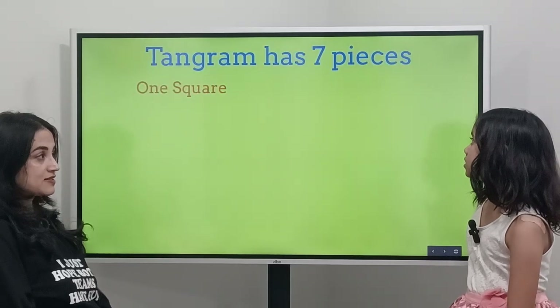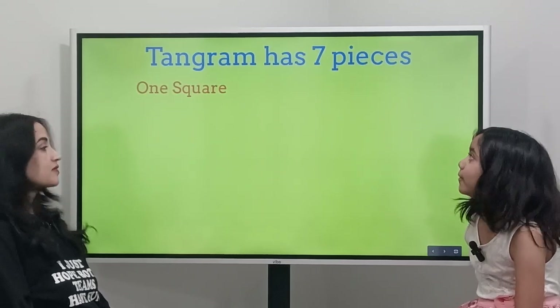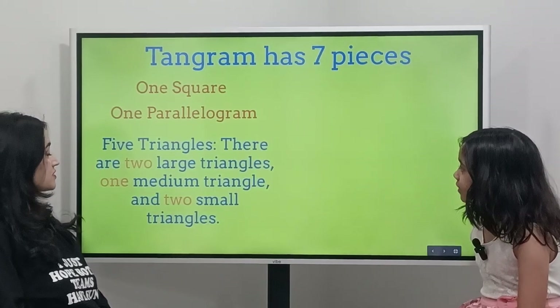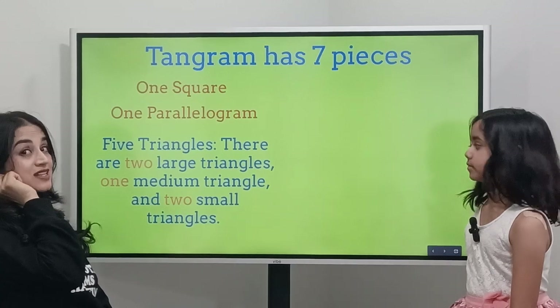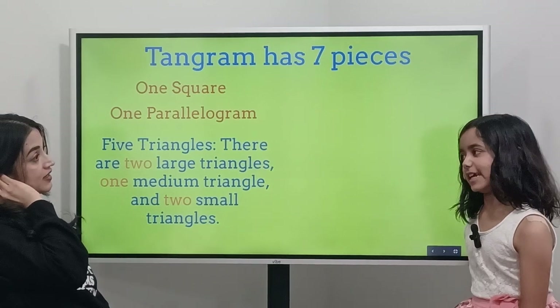Tangram has seven pieces. There's one square, and then five triangles — two large triangles, one medium triangle, and two small triangles. So we had a video before, so you can see more. Except it's not shapes, like I said.